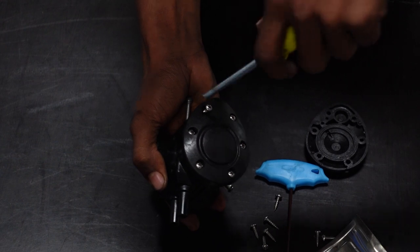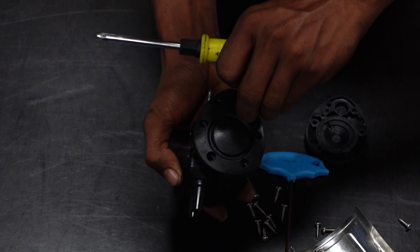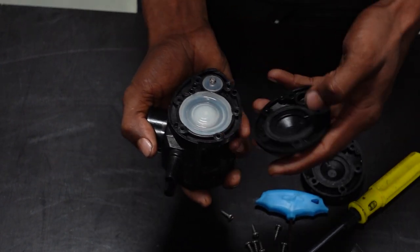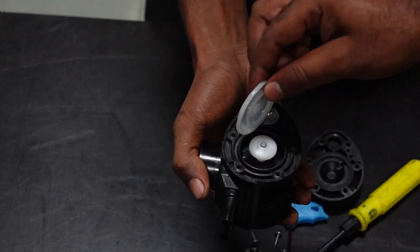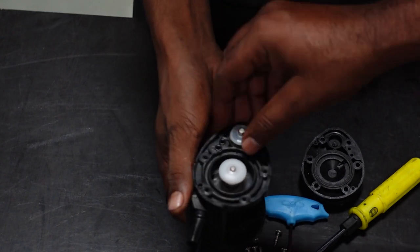Now we have six screws, so let's remove the diaphragm. Here we have the diaphragm.